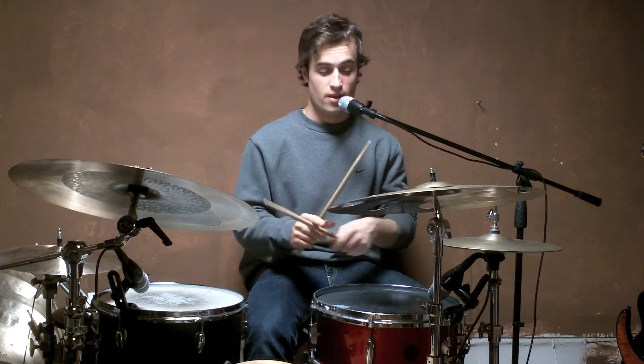Or, starting with the left hand: left, left, right, right, left, left, right. One, two, three, four, five, six, seven.